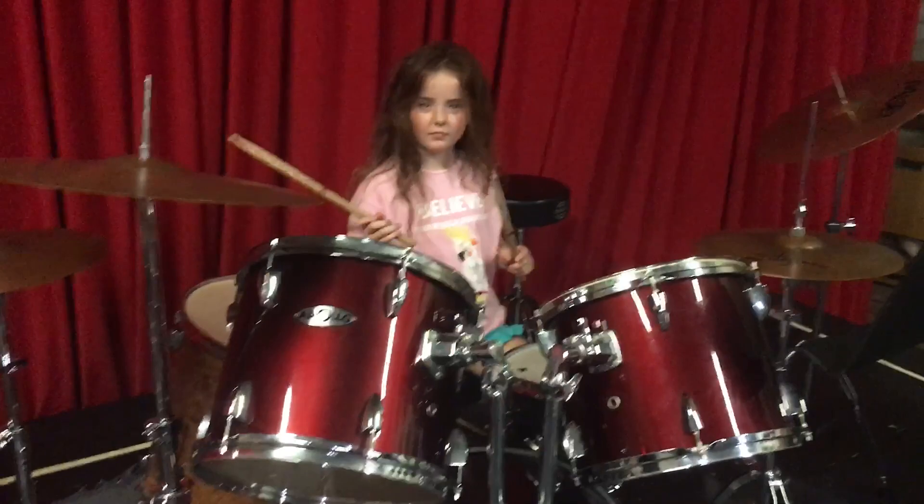All right, hold up right there, Sive — a first time at the drums. That is amazing. So now let's try it as the song.